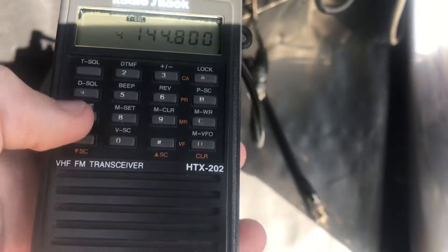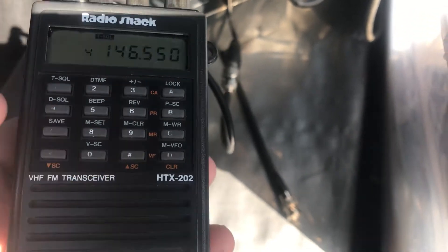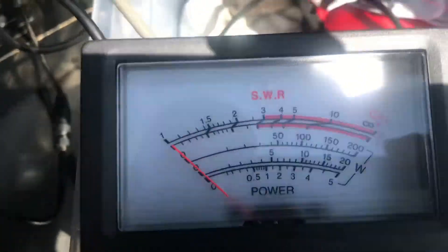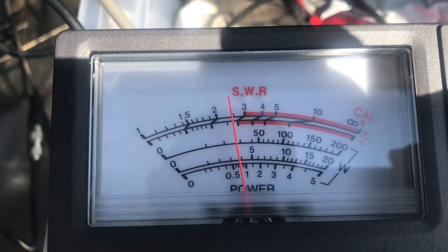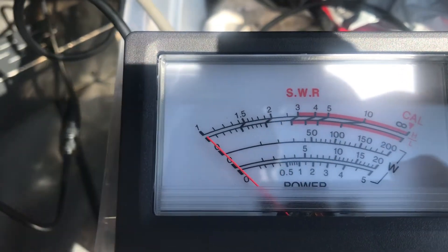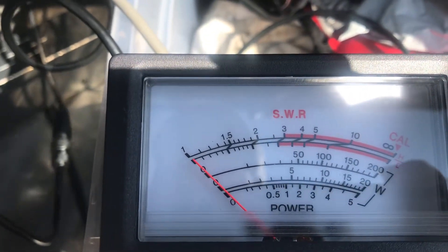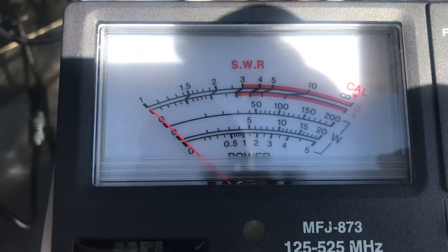Let's try 6550. Low power, looking at maybe 800 milliwatts. High power, right at 3.